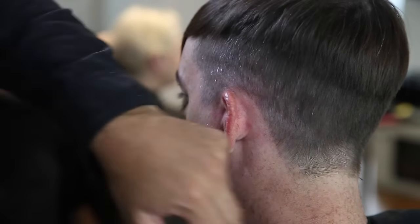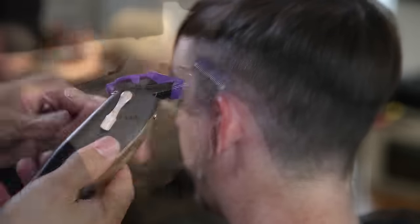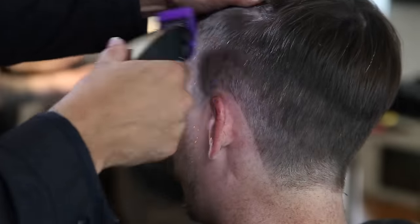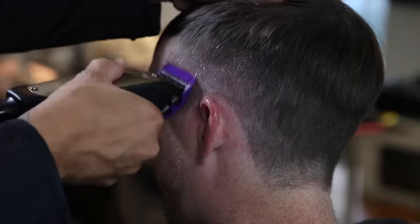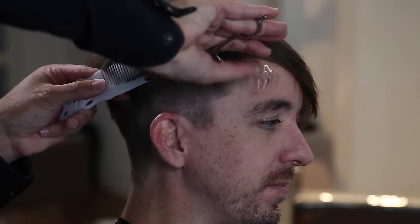A lot of people look at a guard number and think it means the same thing everywhere, but a two guard means different things to different hair types. Shrek doesn't have huge density in his hair — it's not super thick — so a two guard is going to look a lot skinnier on his hair than on somebody with really thick hair.